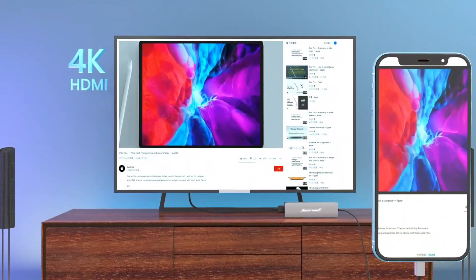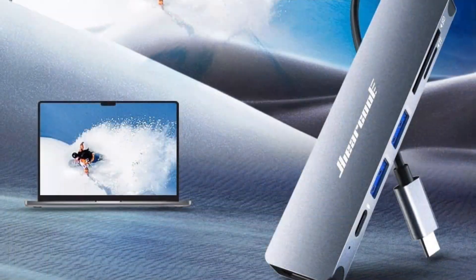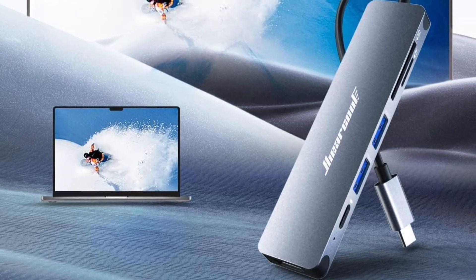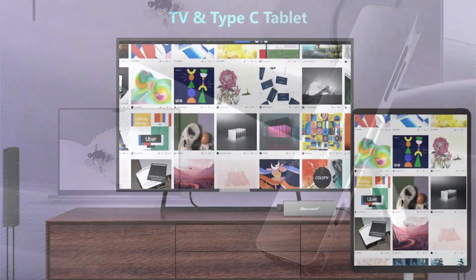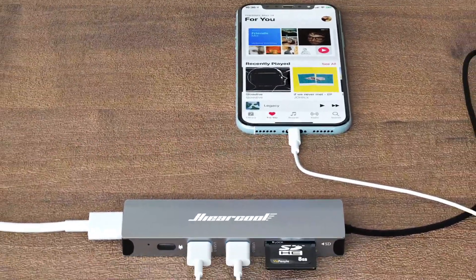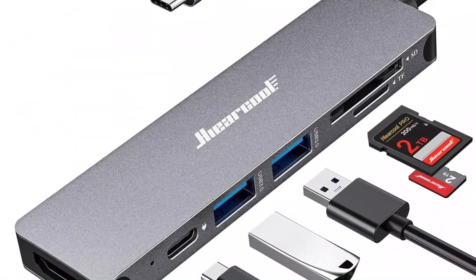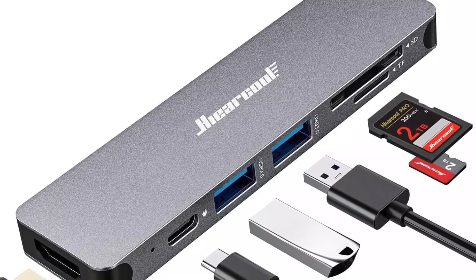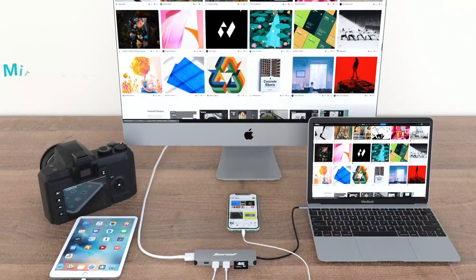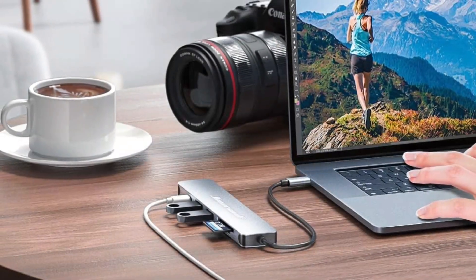The HDMI port helps in connecting external displays to the computer. It also features a pair of USB 3.0 ports which offer a data transfer rate of 5 gigabits per second. In addition, the hub offers a dedicated USB-C port for charging, with power delivery going up to 100W. It also features dedicated SD card and TF card slots. This hub is compatible with all types of operating systems and does not need any drivers.